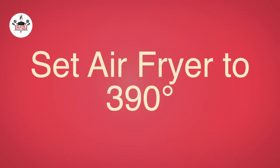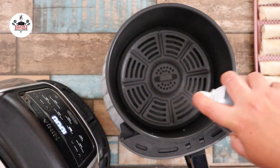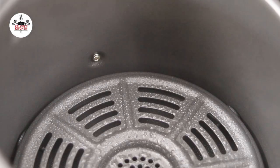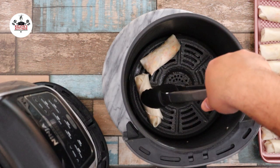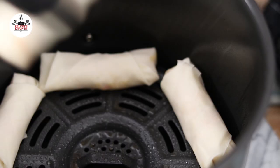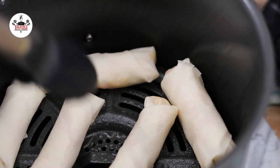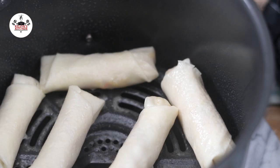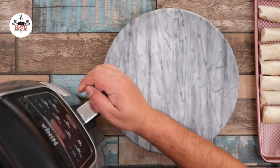Now, set your air fryer temperature to 390 degrees. Spray your air fryer basket with non-stick cooking spray. We are air frying for 14 minutes — 7 minutes per side. Air fry the spring rolls in batches. Spray the top of your spring rolls with cooking spray. Go ahead and air fry for 7 minutes at 390 degrees.